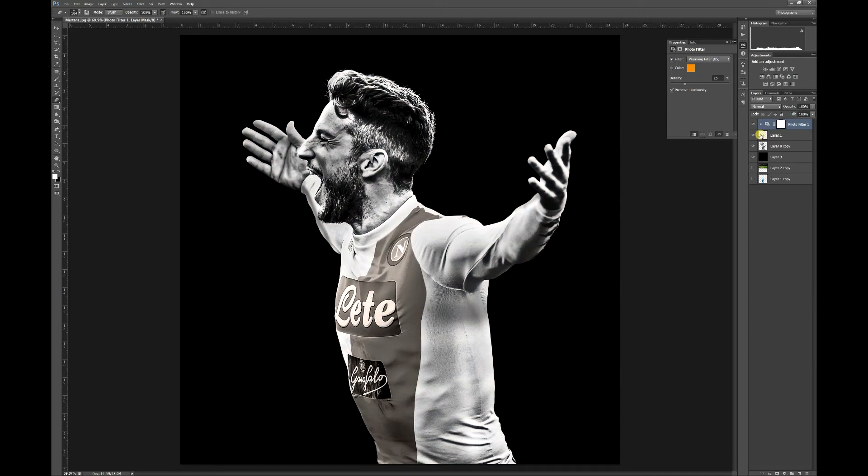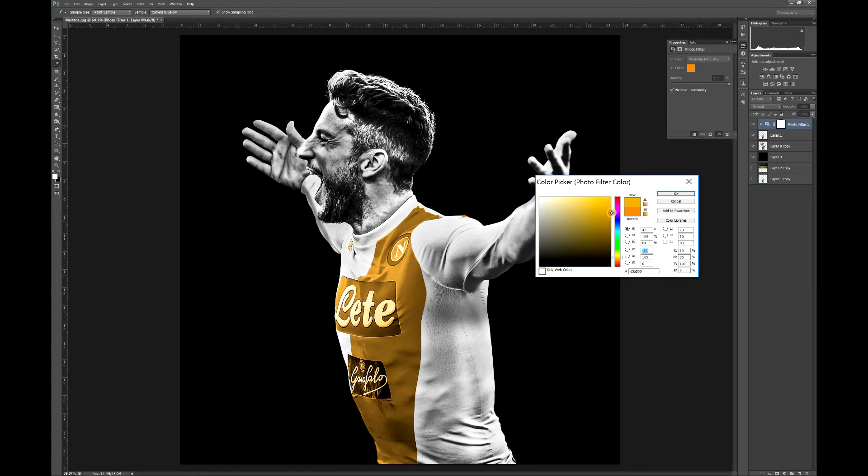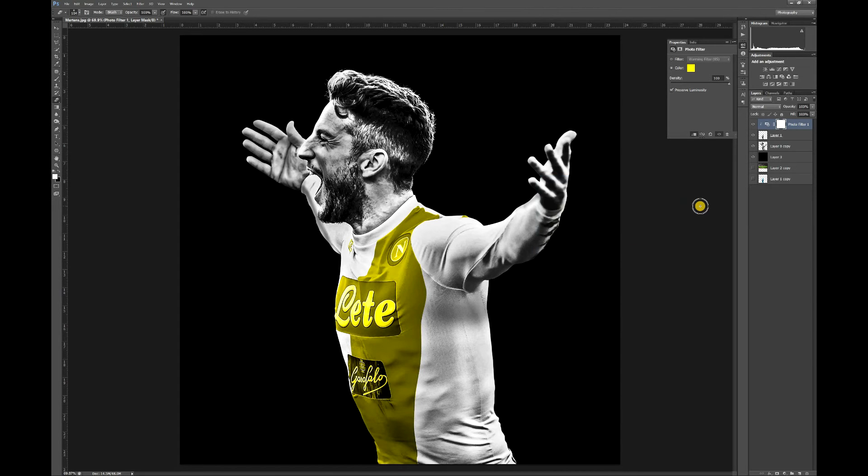Go down to your little icon and click the Photo Filter. Click this little button here so it creates a clipping mask onto the image that you cut out. Drag the density all the way up to 100%, make sure color is selected, click on the little color selector, and now you want to find a color that you think best represents gold — a little bit more orange probably.